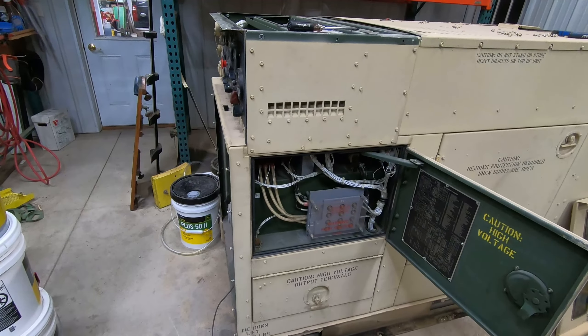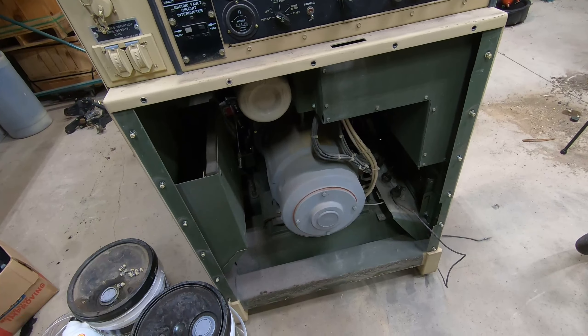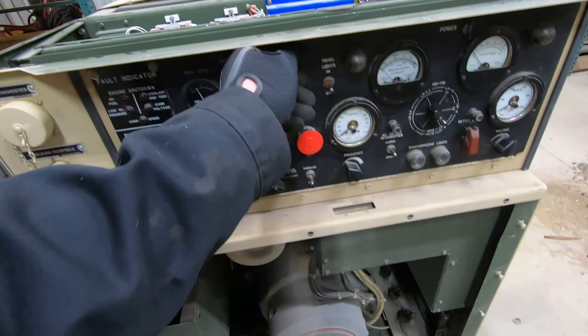I got it out the other day and it would not produce power. A couple things to note: it comes on, it'll run and start and everything. The convenience receptacle produces 120 volts, the hertz reads at 60, and the volts read at 208 or 120 depending on which leg. The only problem is when you close the AC interrupter circuit, nothing happens — there's a brief flash but nothing else. I'd already pulled the front cover to check if a rat or mice had gotten in and chewed wires, but I didn't see anything like that.